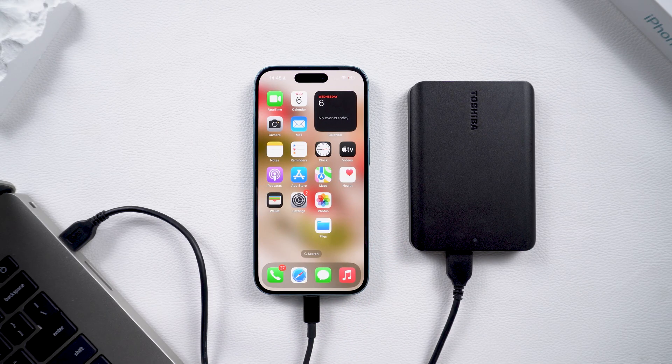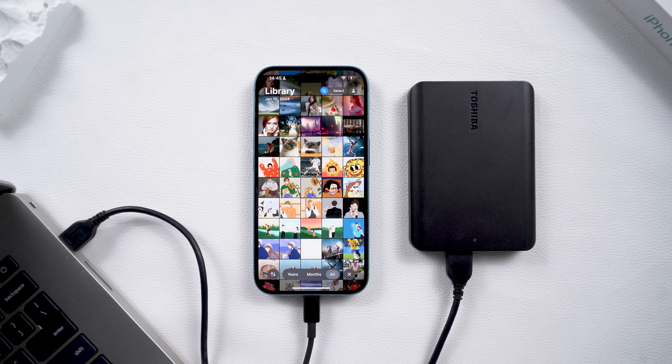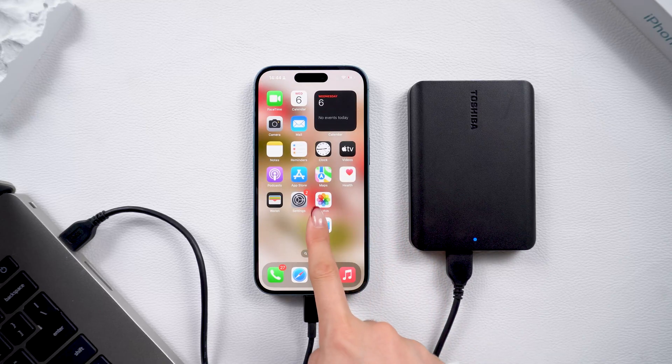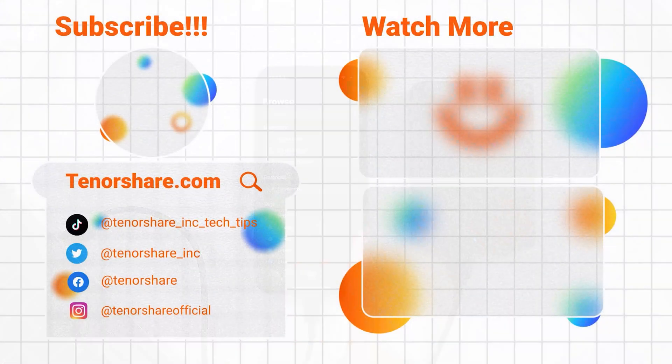Apple's device storage has always been a bit of a challenge, especially when it comes to the iPhone. The costs for larger storage options are pretty high, so investing in an external hard drive can be a great way to avoid storage issues. I hope this video was helpful. If you enjoyed it, don't forget to subscribe for more. See you next time!